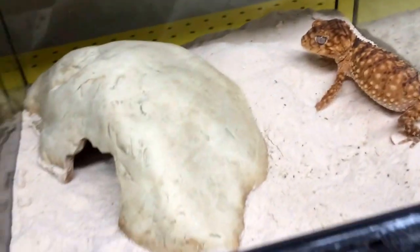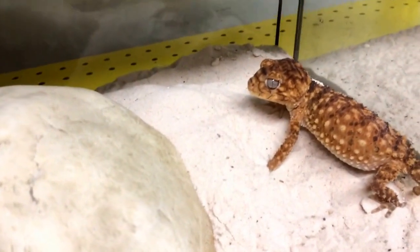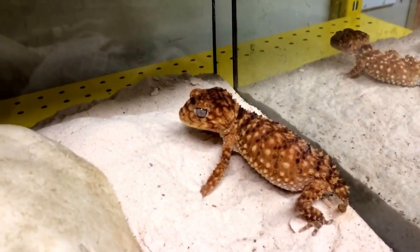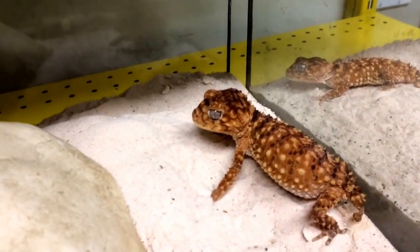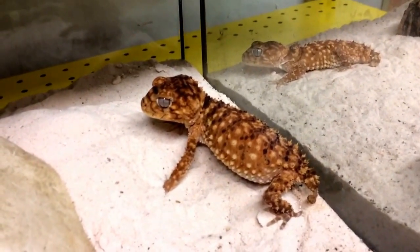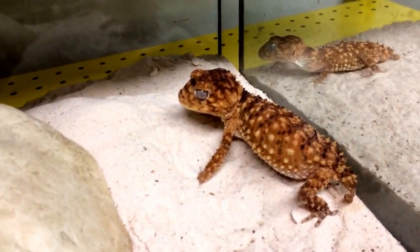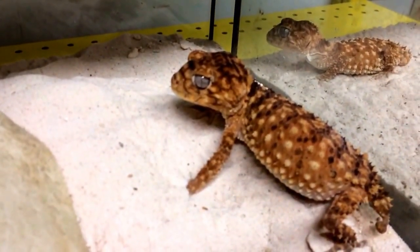Ideally you want something a little bit bigger than this. Right now they're in 12x12s and they're 18 high, but that's only because they're the only cages we have available — we just moved into this room. What's interesting in the Nephrurus genus is that often the females are a lot bigger than the males. With leopard geckos your males are typically going to be bigger, but it's the contrary with knobtails.